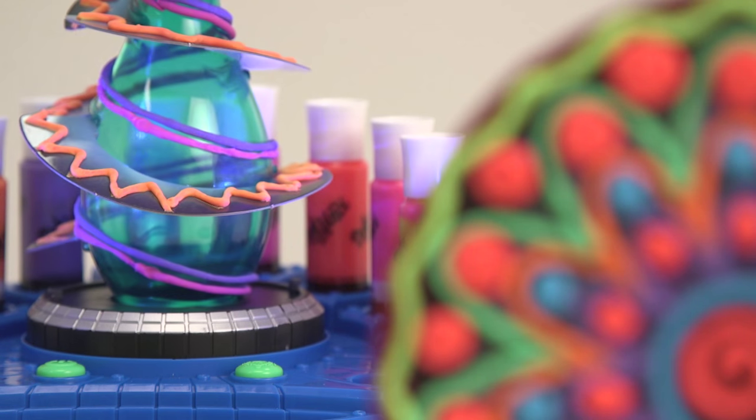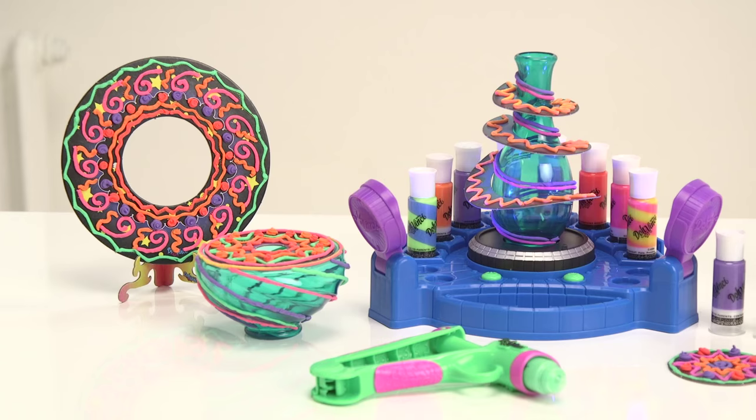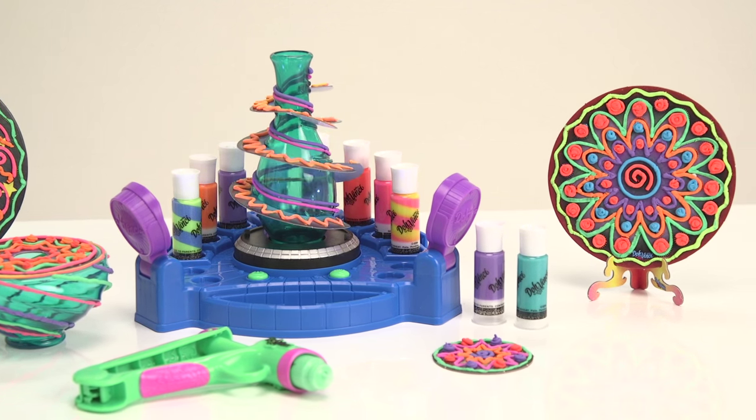We hope you've loved this Argos unboxing with the Spotlight Spin Studio, the four pack of deco pop tubes and the six pack of blendables — allowing your imagination and creativity to run riot in hours of inventive fun.